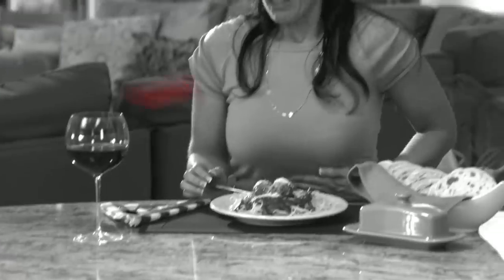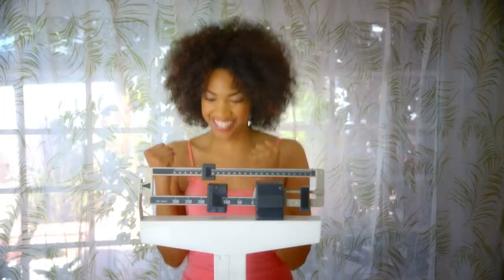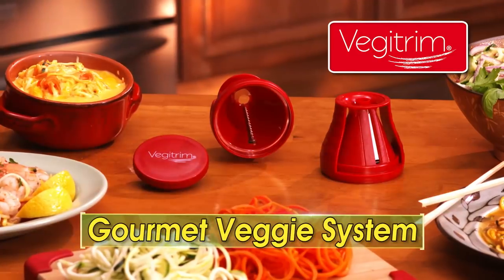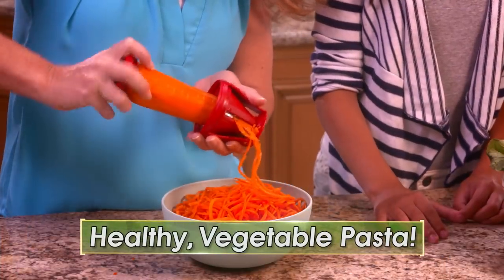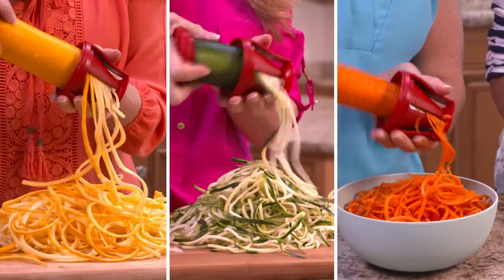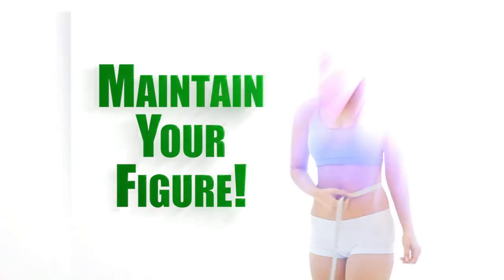We all love pasta, but the carbs and fat cause you to gain weight and add inches to your waistline. Well, now you can eat up while slimming down with the VeggieTrim Gourmet Veggie System — the new easy way to make healthier pasta using vegetables like summer squash, fresh zucchini, crispy carrots, and more. Now maintaining your figure is easier than ever.